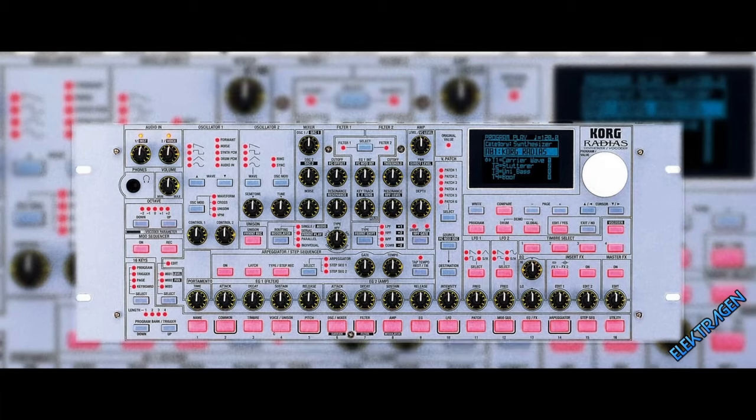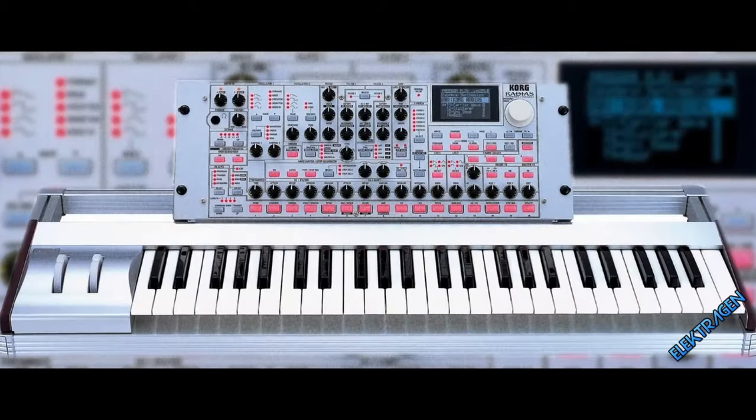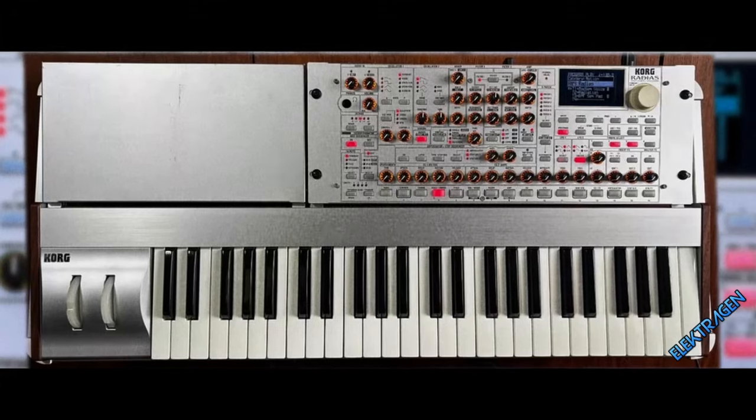Number 6: The Korg Radias. The dominatrix you've been waiting for. It has an intelligible vocoder with sample mode and a great formant model. It features decent effects with arpeggios and is multi-timbral.